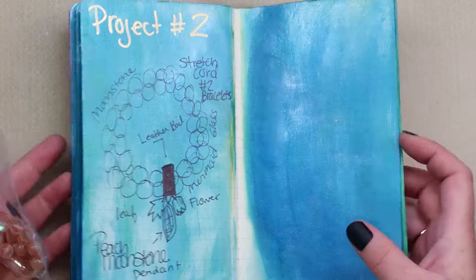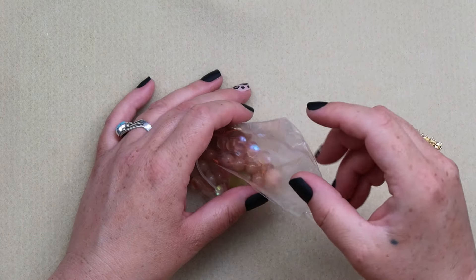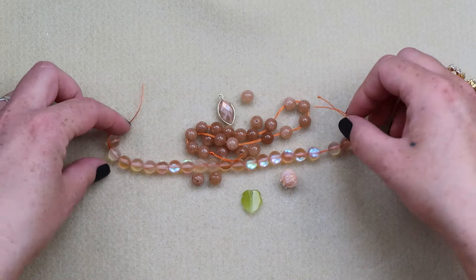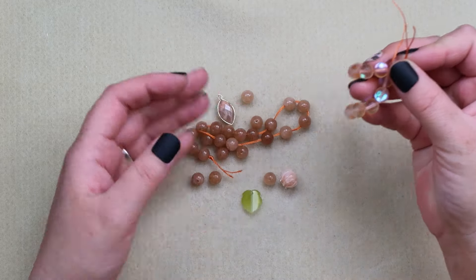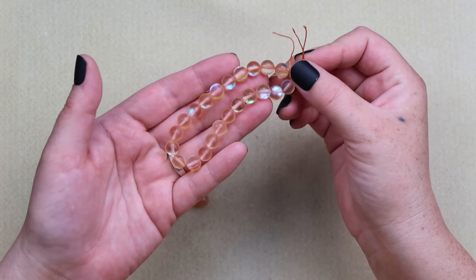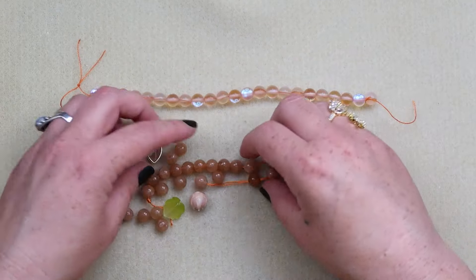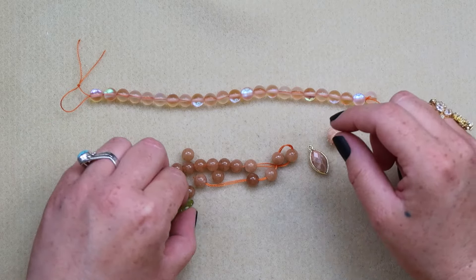Here are the beads we are going to be using. We are going to be using these very scrumptious mermaid beads — scrumptious is my new word. These beads here are the Moonstone, and then we have the little Moonstone pendant, one of the flowers, and a leaf.